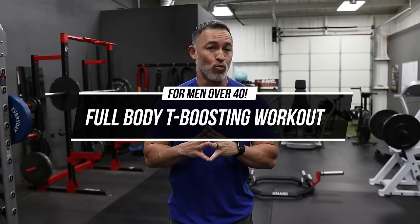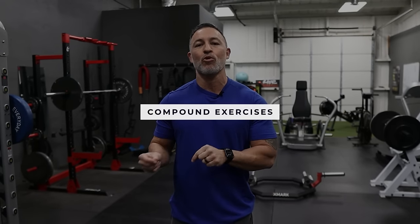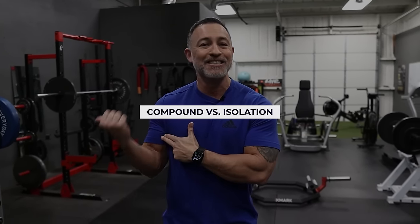So what makes this a T-boosting workout? Not all exercises are created equal. You're going to notice I'm throwing some compound movements in here. When you do compound movements, you're working more than one muscle group, so you're going to be getting your bigger bang for your buck. You've got compound movements and isolation movements — whereas if we're just doing a bicep curl, you're only focusing on isolating the bicep. These other movements are going to be focused on working everything.